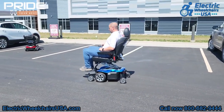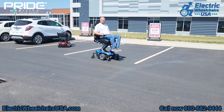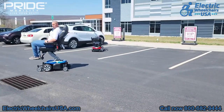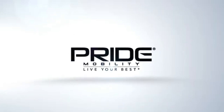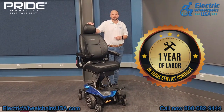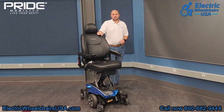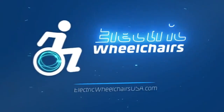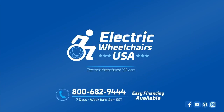In conclusion, if you're looking for a power wheelchair with a power elevating seat that can hold up to 300 pounds and raise up to 12 inches in height, we definitely recommend the Jazzy Air 2. Pride Mobility is one of the best brands in the mobility industry. They also have one of the best warranties, which includes one year of in-home service — they'll dispatch a technician to your home to diagnose and resolve any issue within the first year, as long as it's a warranty-approved claim. For questions, call us at 1-800-682-9444 or visit electricwheelchairsusa.com.